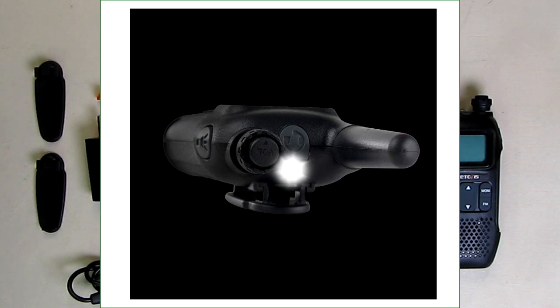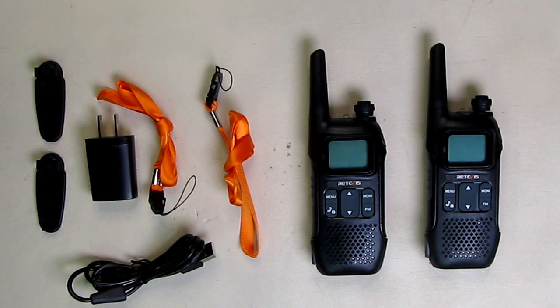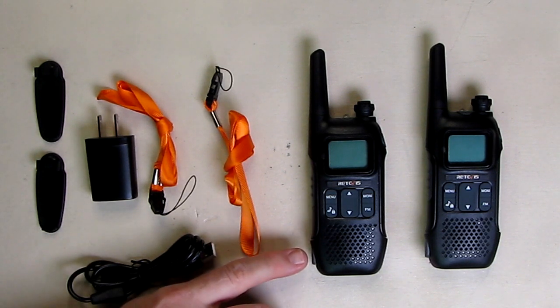There are 10 different call tones available, an LED flashlight on top, and a simple USB port charger. The batteries are included and it also includes two neck straps. The range of this is about half a mile to one and a half miles. It depends on terrain and the weather and other things like that.